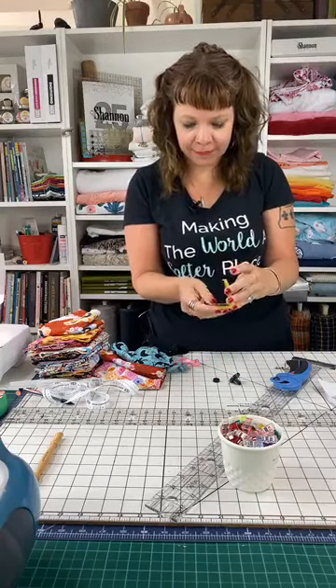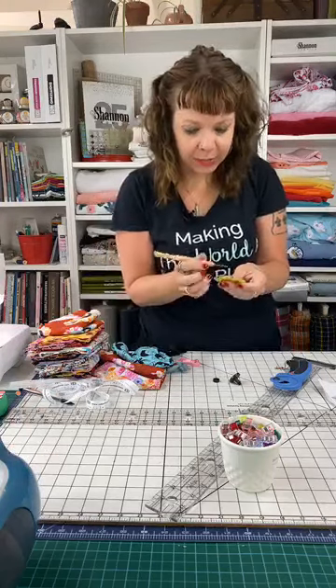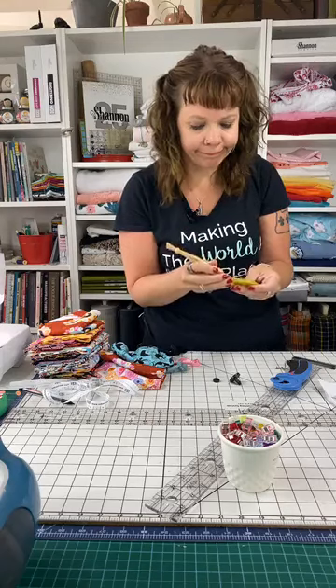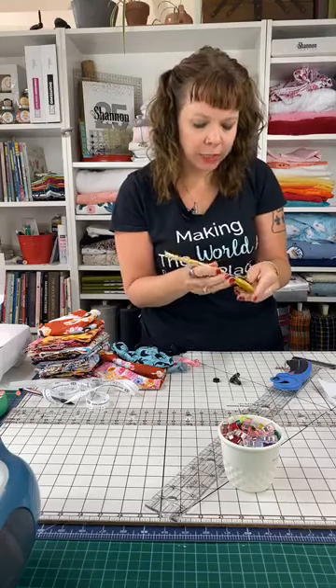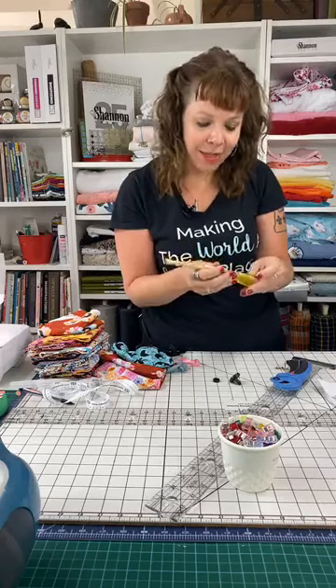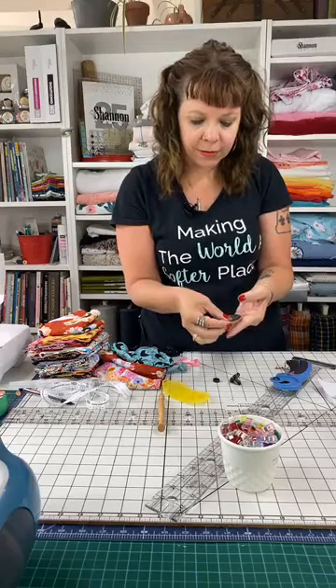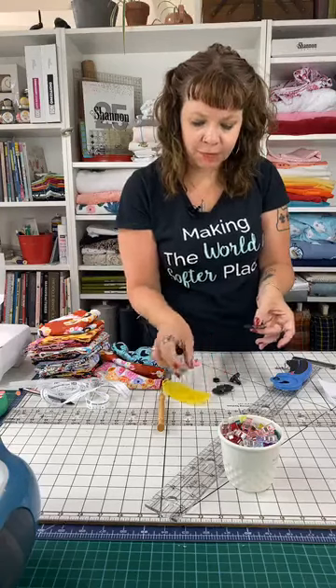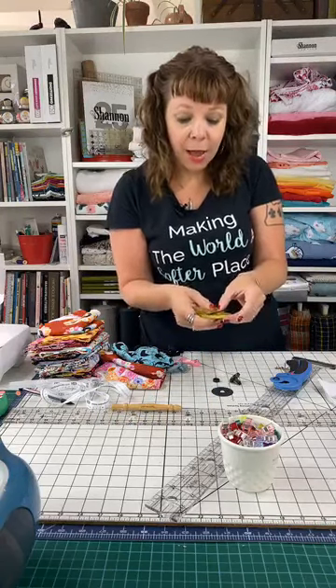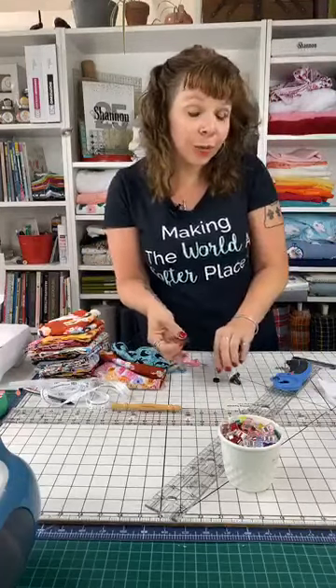Welcome to Sew Together Tuesday. I'm just going to change my blade before we get started because I noticed yesterday when I was using it, it was a little not quite perfect. I am Teresa Coates, I'm the National Educator for Shannon Fabrics, and today we are back for another episode of Sew Together Tuesday. Today we're going to be working on cuddle pillowcases — a super easy little project.